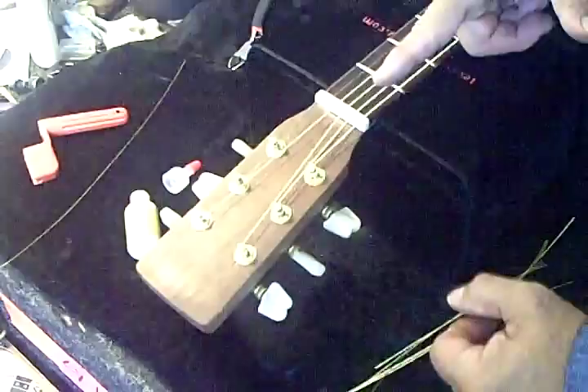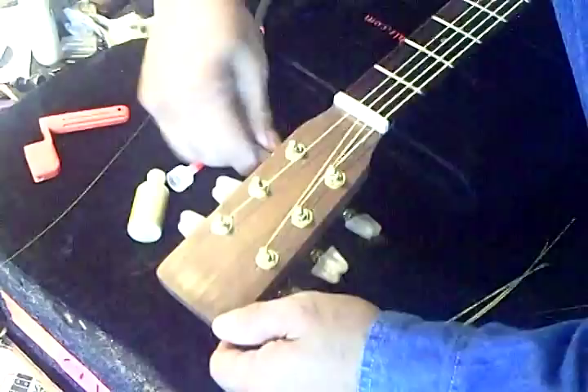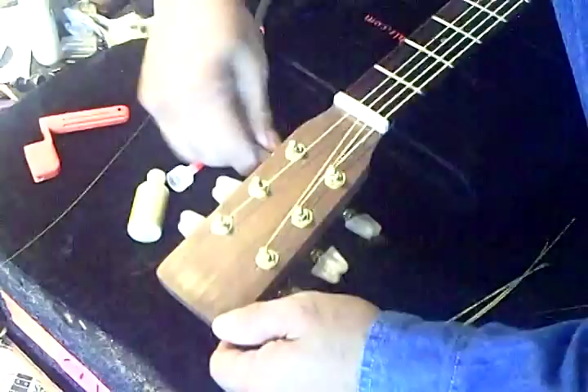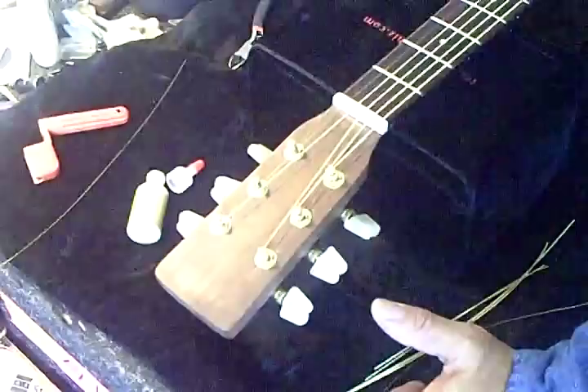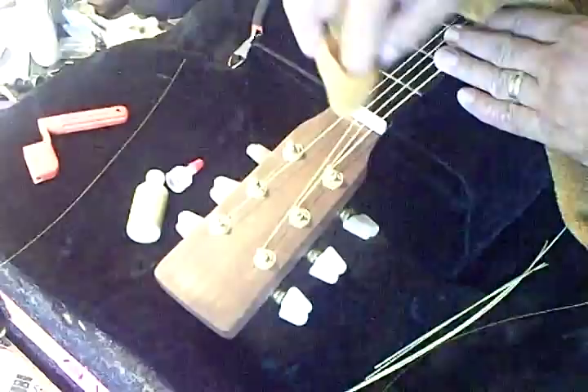You have to ensure that the string moves back and forth, so just tighten and loosen each string. Do it on each one. This will ensure that the string is being lubricated in that entire groove. Just like that. And then finally, the first string. All that's needed then is to wipe the excess off the nut. You can use a rag or Kleenex and just wipe off whatever excess you have out of the way, so you won't get any on your fingers. And that's it.